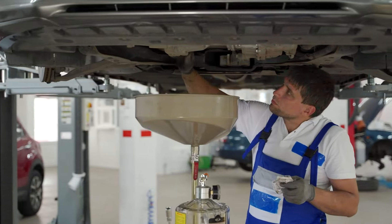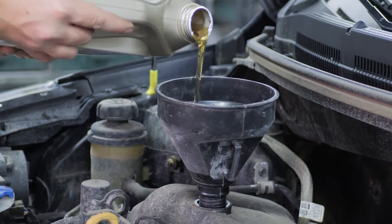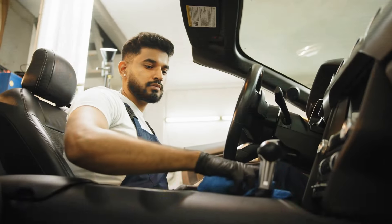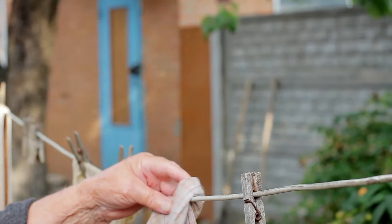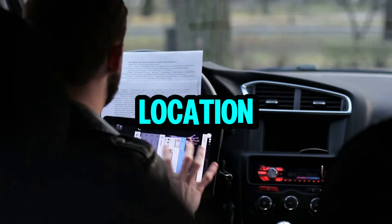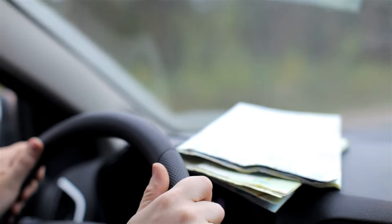You'll also need a drain pan — this goes under the radiator to catch the old coolant, think of it like a bucket for your car's spit-up. A funnel for cleaning up spills and catching drips from the bleed screws, which we'll get to later. And your car manual, which is your car's Bible — refer to it for the location of the radiator cap, bleed screws, and any specific instructions for your car.